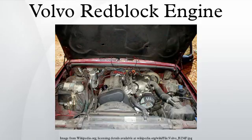Dubbed the B200 and B230, several components had design changes: longer rods, pistons with a lower compression height, lower friction bearings, a crankshaft with eight counterweights, and a heavy harmonic balancer in the crank pulley.